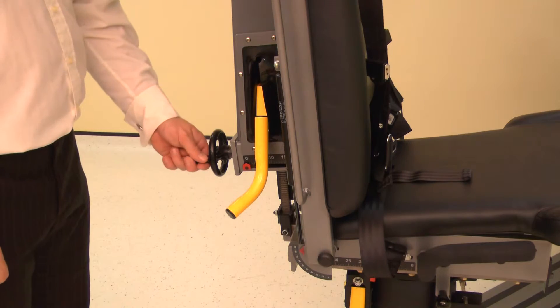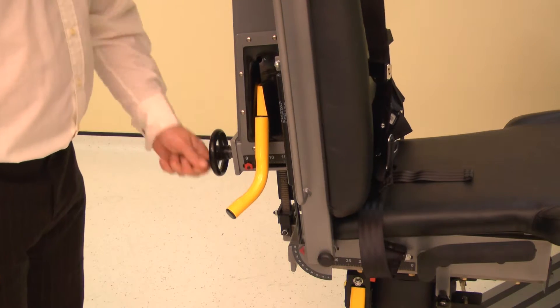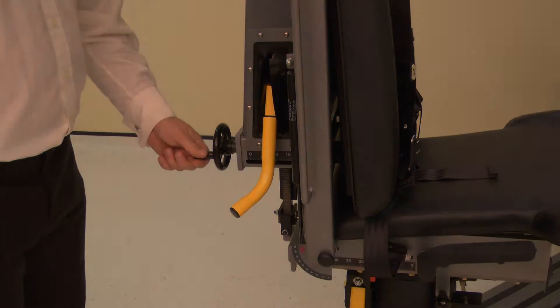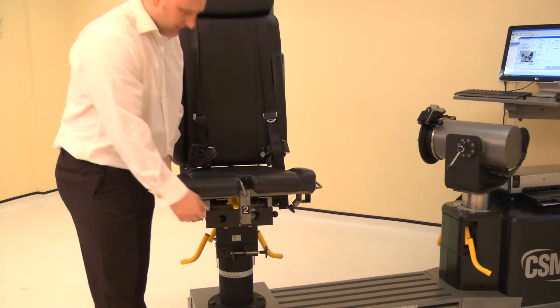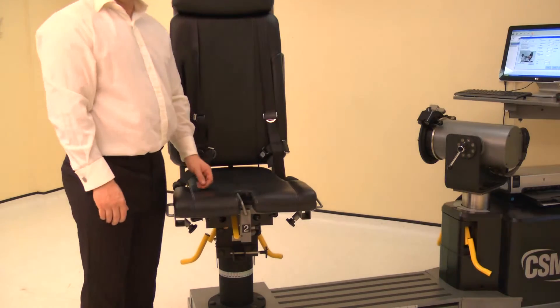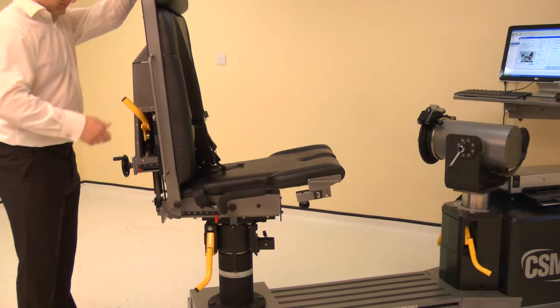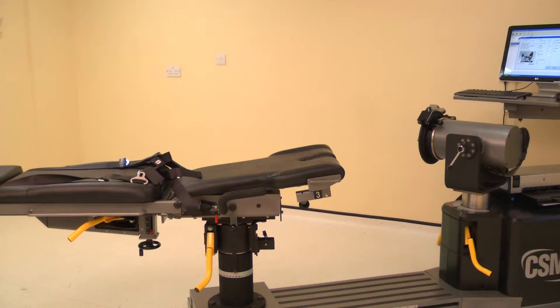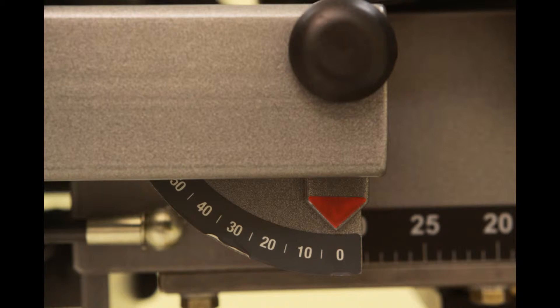Set the chair back translation by winding the handle. Adjust the chair back translation to position 0. Set the seat to the down position by lifting the seat and releasing the lock. To set the chair back angle, lift the locking handle and adjust the chair back to 0 degrees.